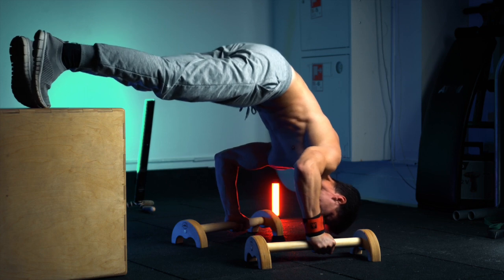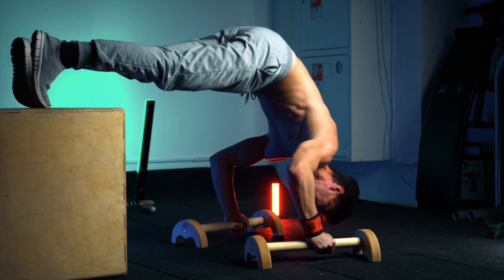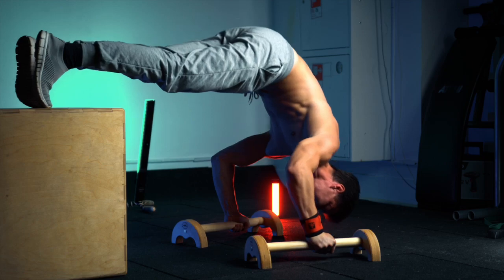Next level: pike push-ups with legs elevated. Here you can see legs elevated, but the same technique with moving your shoulders forward.